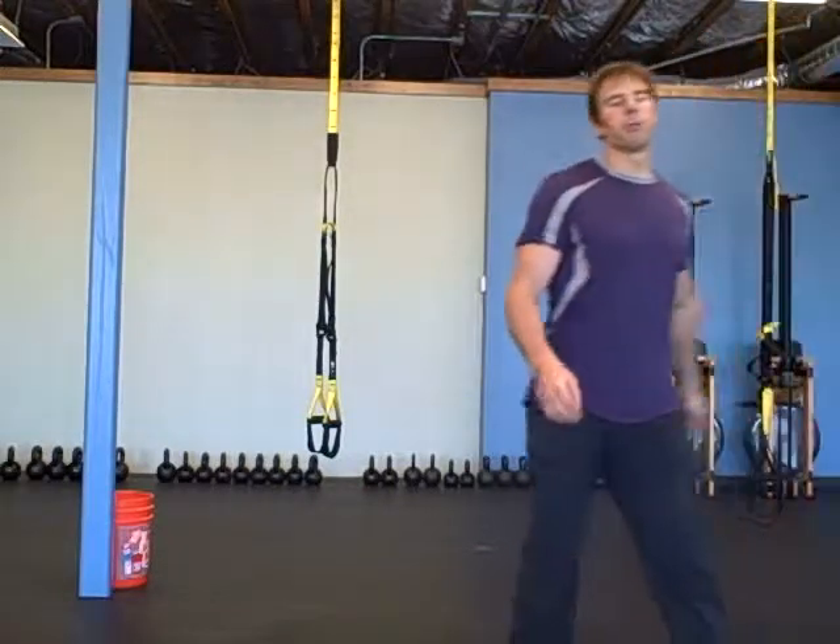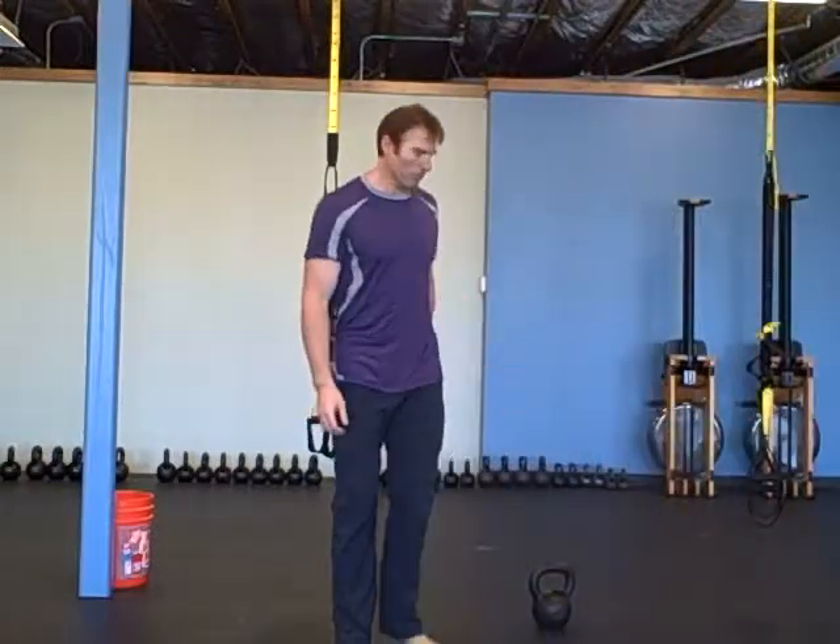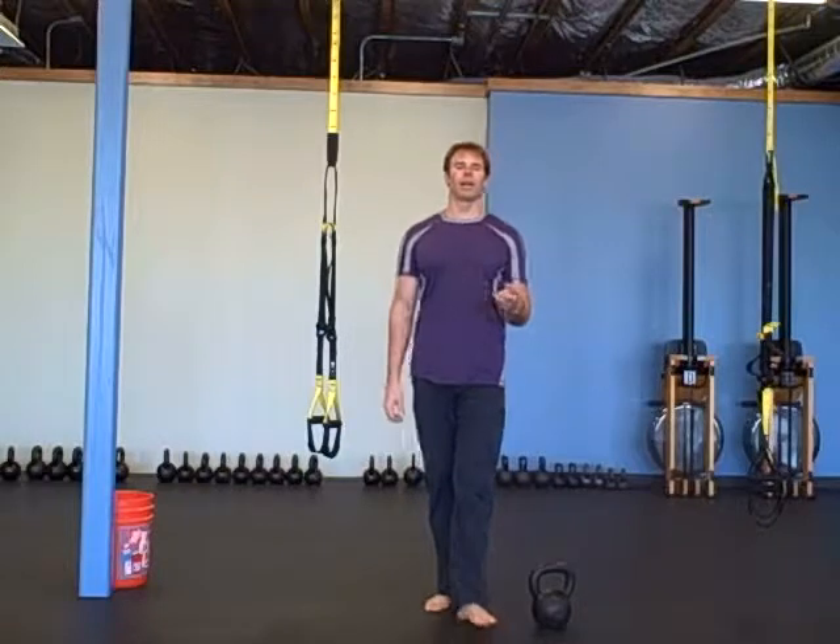Hey there, it's Robert with BudBells.com and for today's warm up we're going to start out with two rounds.